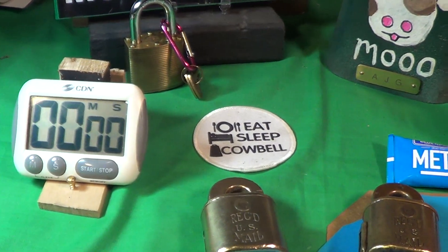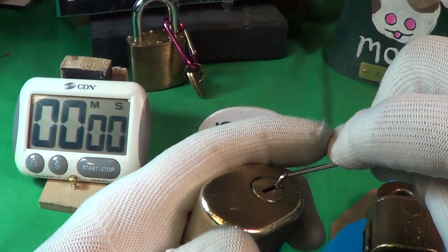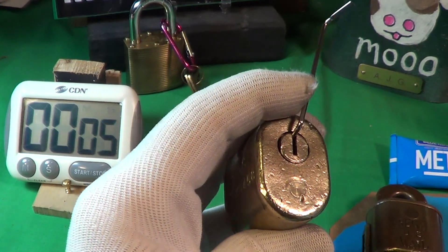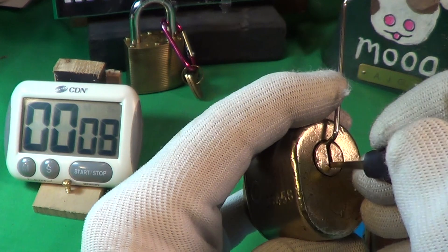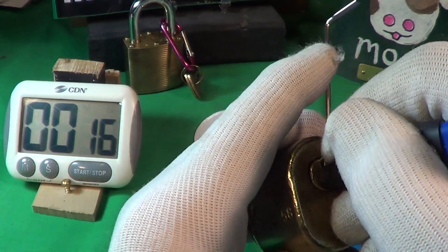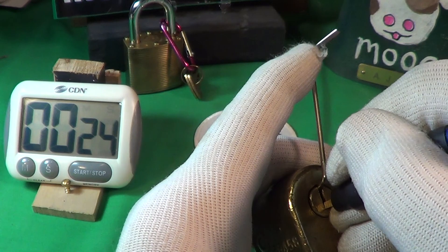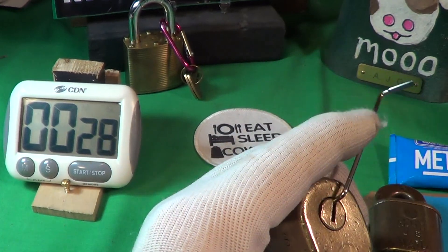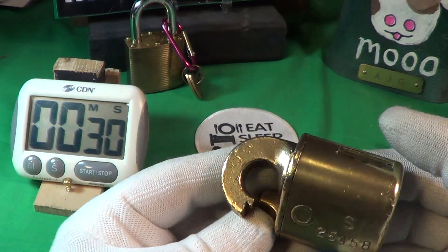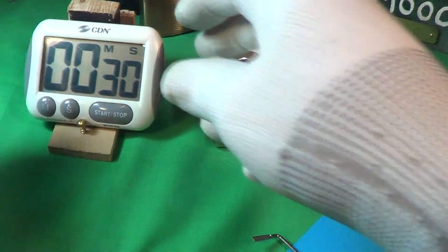I'm going to try to unlock both of these and time them both. I'm not too sure how the second one's going to go, but let's do the first one — I've done this several times. This is the first lock I got a couple of days ago; it's got three pins. Okay, there's the first one opened — 30 seconds. I've had a lot of practice with that one.